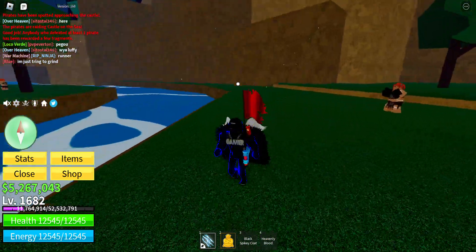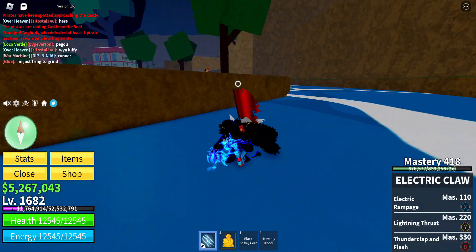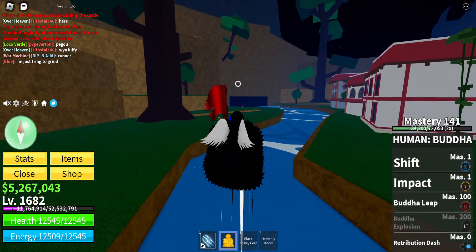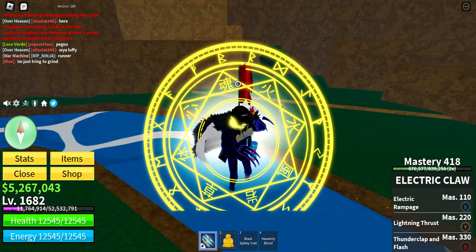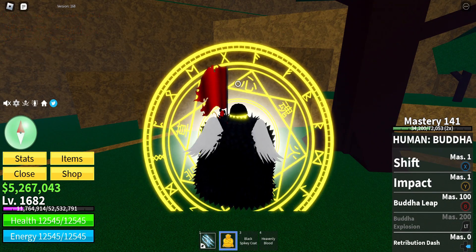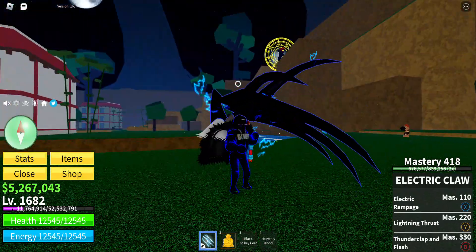What's up guys and welcome back to the video. I found a glitch I can do with electrical. You see how you normally have these hands, but with your hands your hands are bigger? If we do it fast like this, you can actually get your electrical.